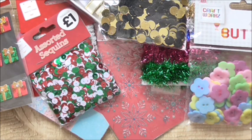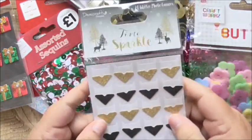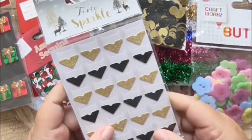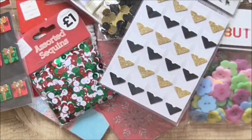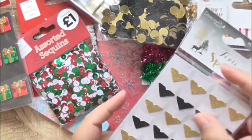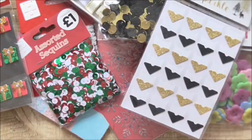Then, while I'm on the gold theme, I'd best just get these out. These are photo corners. So these are great - you get 24 of these for £1 and these are great black and gold. Even the blacks are glittery but they'll go great. If you saw my recent scrapbooking page that I shared last Friday, these would have been perfect for a project like that, but I am going to be using them in something else.